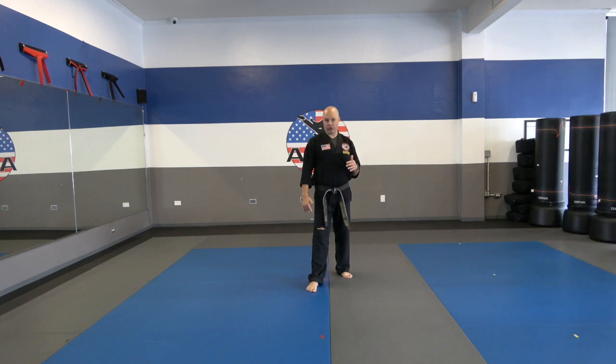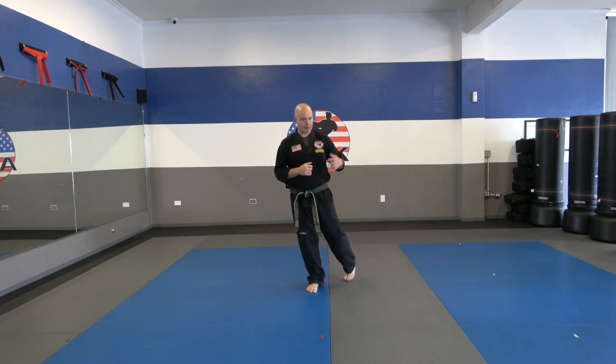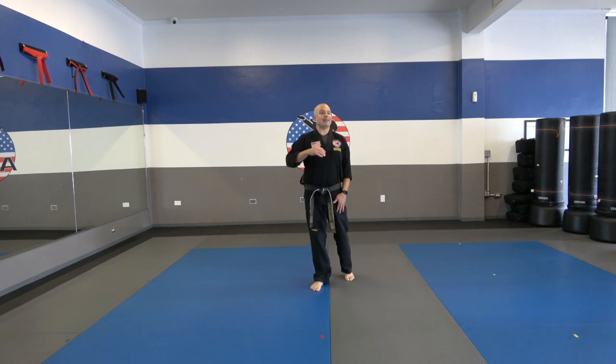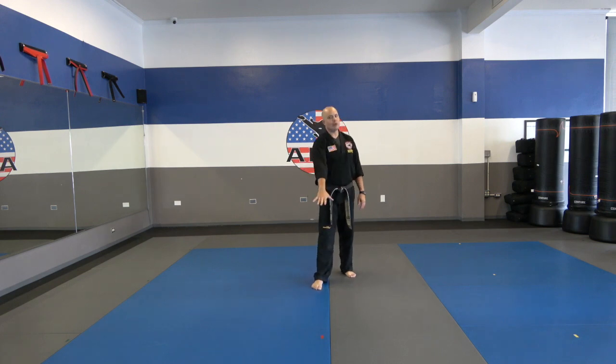We're going to continue with slow kicks. We're going to be doing a front kick and a hold. I want you to actually throw a front kick and hold it out — you're going to find this one incredibly tough. It's going to be working all these muscles right in here. The height isn't that important. The main thing is that you get that leg locked out and straight, even if you're kicking below knee level. That's fine. We're going to hold it out for about five seconds, then do a tiny little rest and go on to the next one.